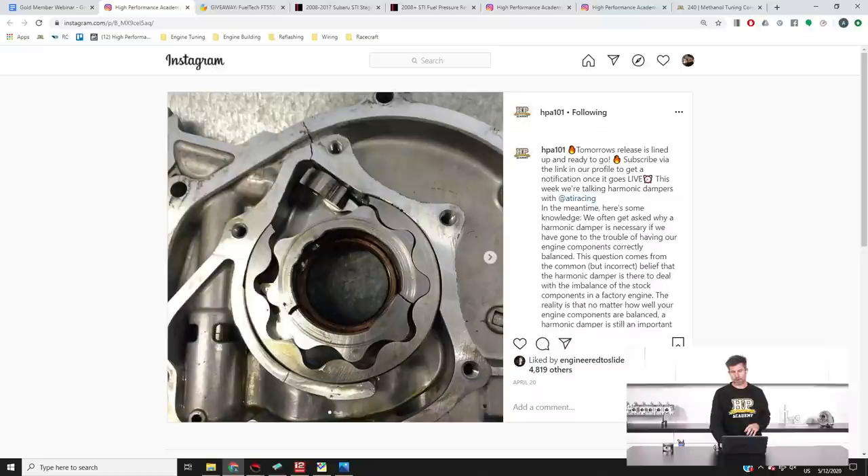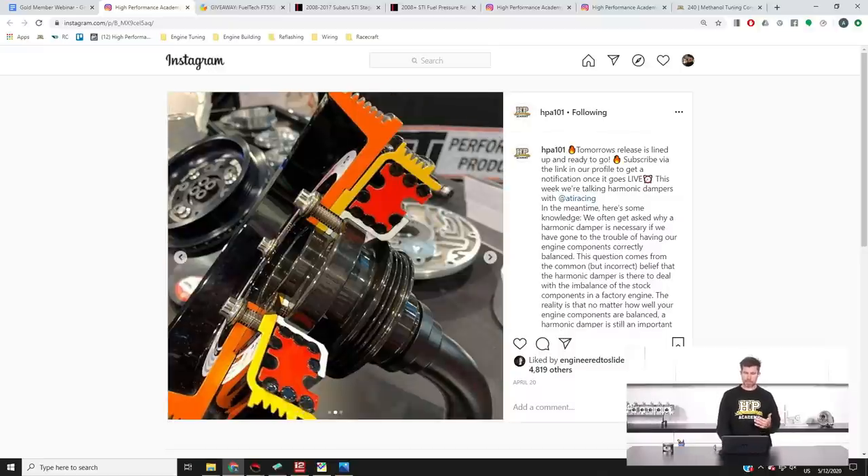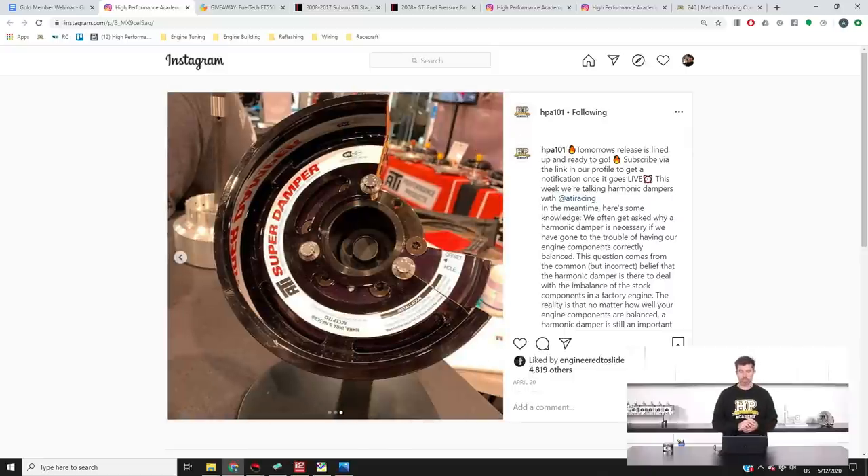If you're interested in learning a little bit more, this was a post we did from SEMA regarding the ATI series super dampers, which is probably one of the more popular ones on the market, along with a discussion about how exactly they work.